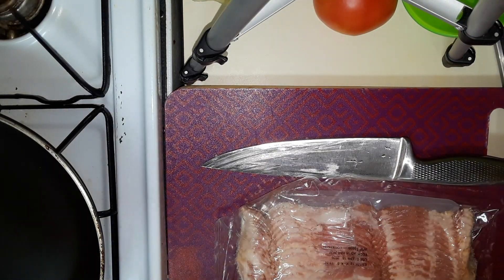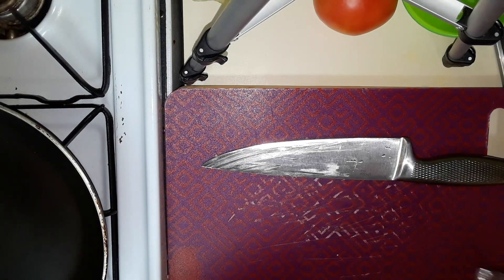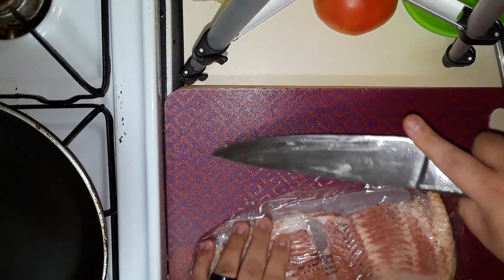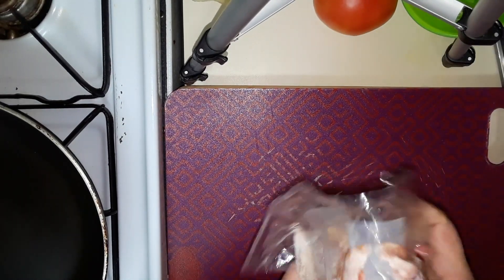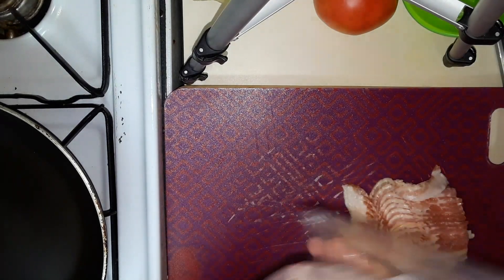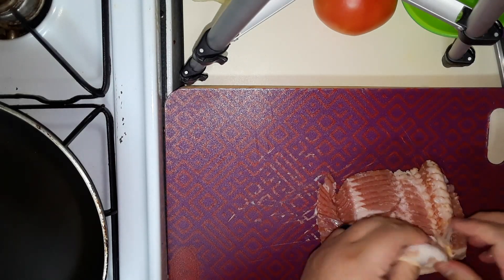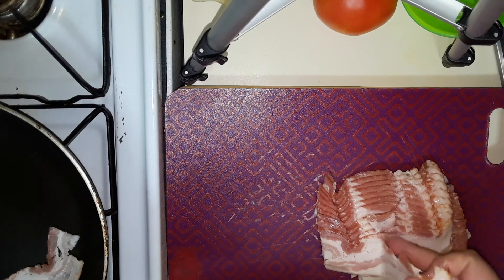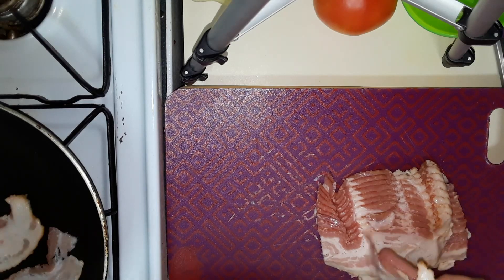I've got a stove right over here. I'm just going to heat my pan up, and I guess I didn't cut all of it in half, so I'll go through it once more. And while the pan's going, I'm just going to go ahead and line it in. Sorry y'all if I'm not turning the camera — it's at a weird and awkward angle.